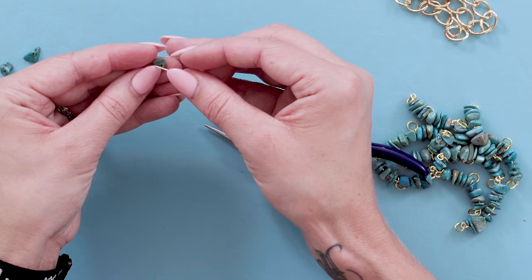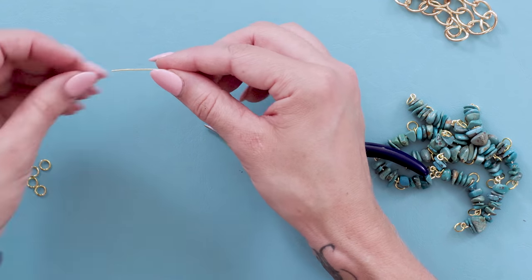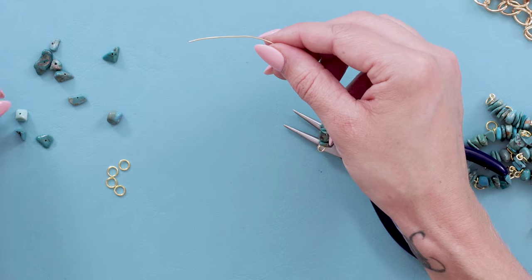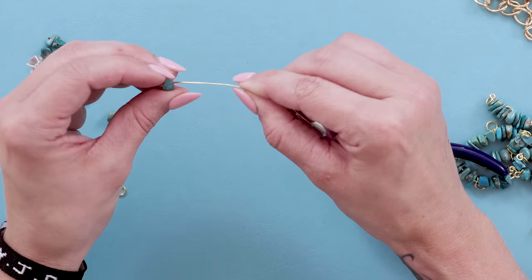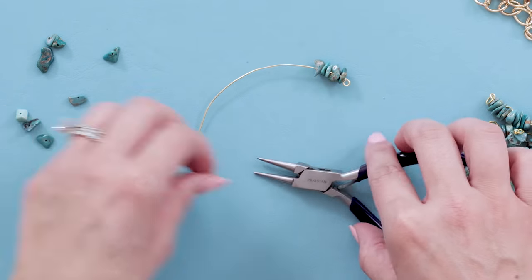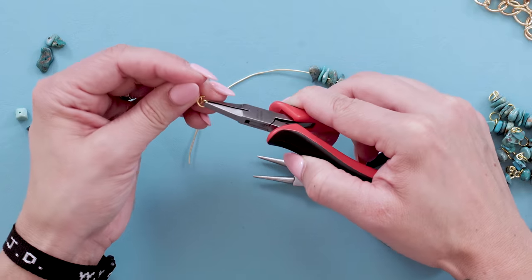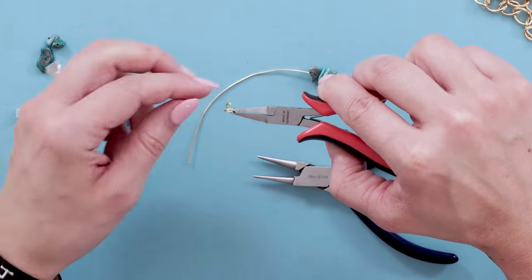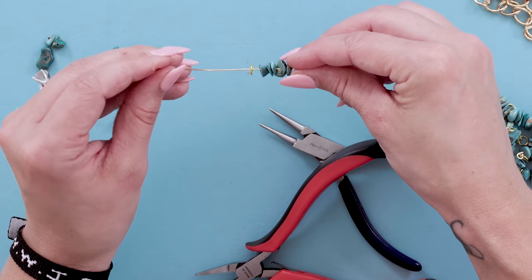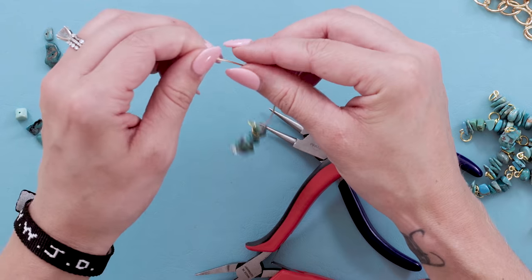Add five beads. Now that you have five beads on, you're going to take two jump rings, open one up, add another jump ring to it and close that jump ring. Then you're going to add that to your piece and then add five more beads to the other side.